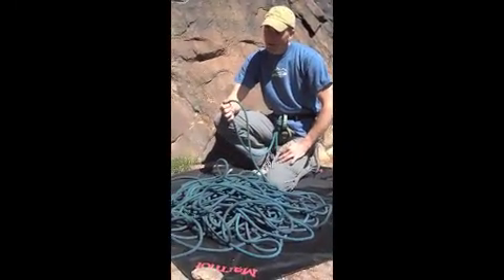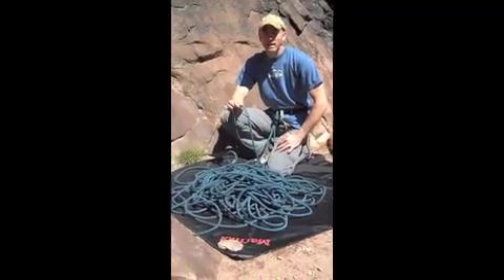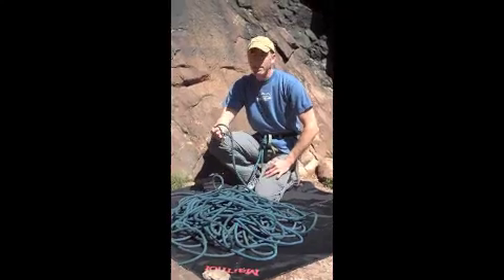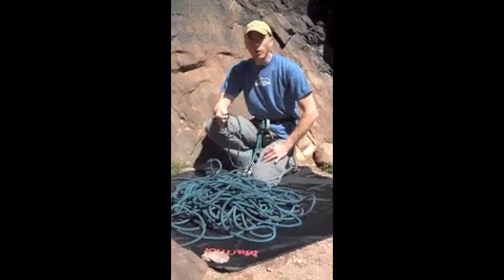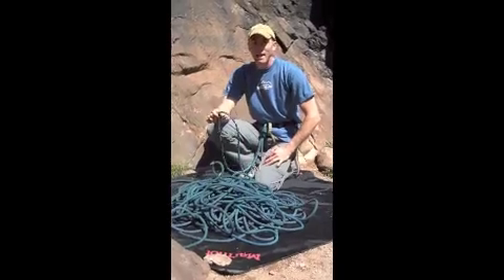A few things I like about the Evolution Velocity is it's a great diameter. At 9.8, it's pretty much a do-anything rope. It's light enough at 62 grams per meter that I can take it on an alpine climb. It doesn't carry too heavy, but I can also work routes. I can top rope with it. With their durable sheath, it seems to last forever.